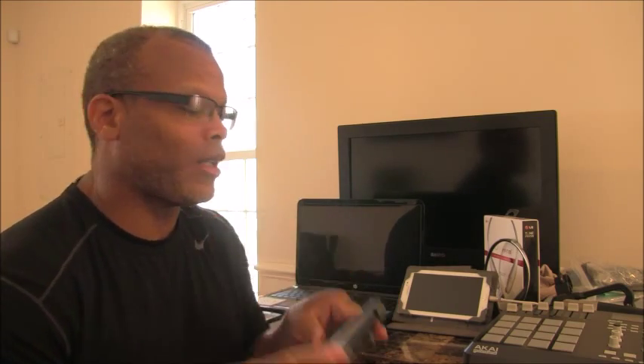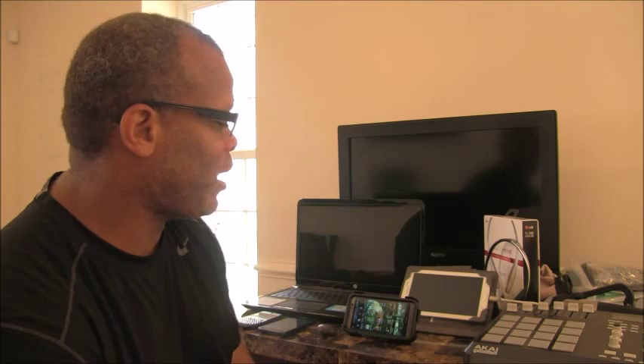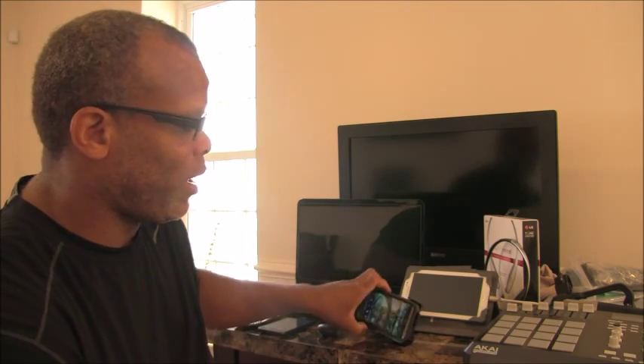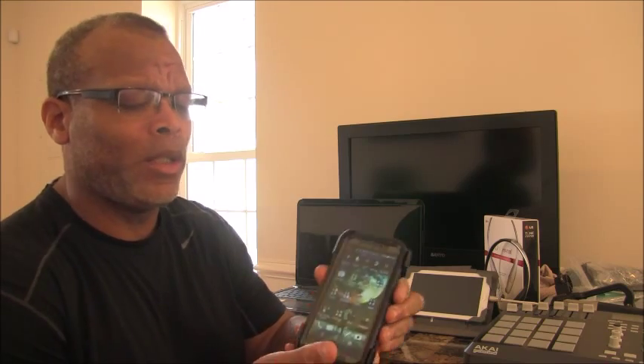Let me show you what I use this for besides protection. I watch a lot of movies and YouTube videos, and I use it as my stand. The way I do that is on the back — you have to take the belt clip and flip it.